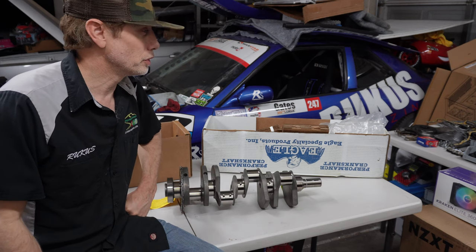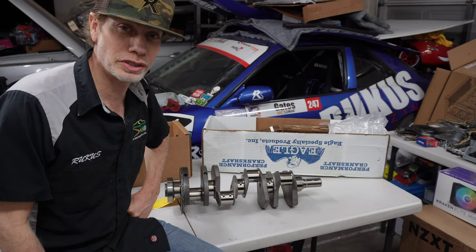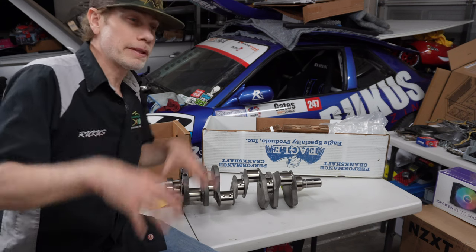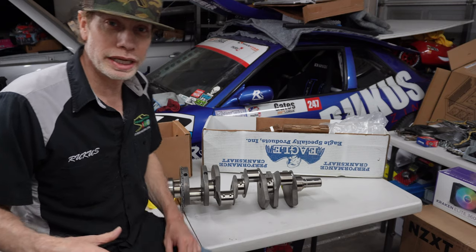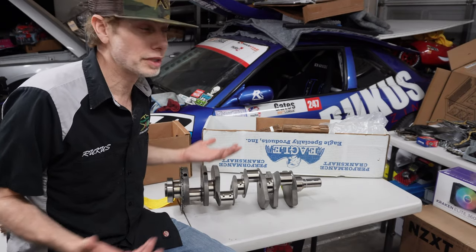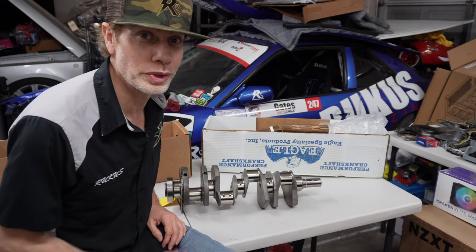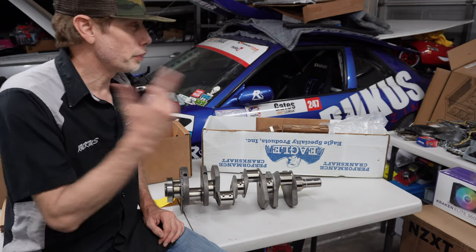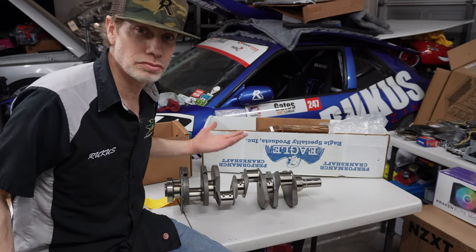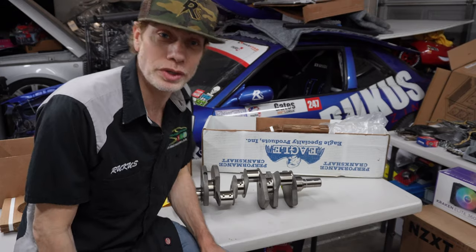For the heads we'll do the angle grinding for the valves. I was thinking about porting and polishing it, but I think for now I'm just going to leave that alone. If I want to upgrade at some point I'll take the heads off again since it's fairly easy to do — that's why we go LS, baby. I may do that in the future, but for now we'll see.